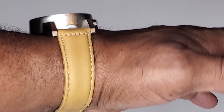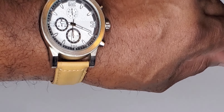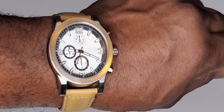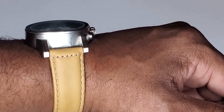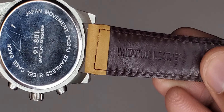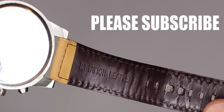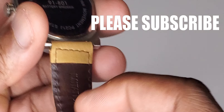Welcome back to Stop and Watch. Today I've got one of my cheap Walmart watches — another George watch, I believe it's the 91801. It's pretty nice, I've had this for about five years. Very simple watch. This is not real leather, it's imitation leather. At the time of buying this watch it was about $8.